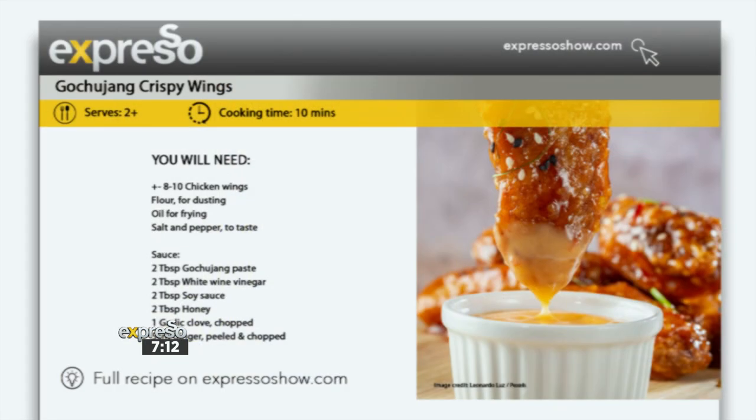So our next recipe — we're making crispy gochujang chicken wings. It's an Asian-inspired fusion chicken wing. It's yummy, it's delicious, it's spicy, it's slightly sweet, it's warm — again, all the flavors we are expecting for summer. I love the idea of crispy chicken wings, and there's such an amazing fusion of Asian food at the moment.